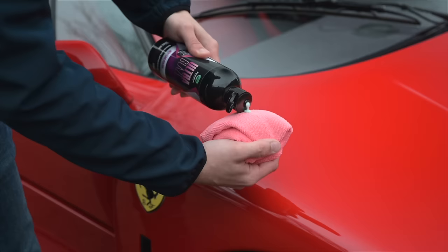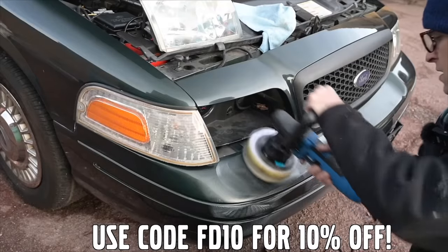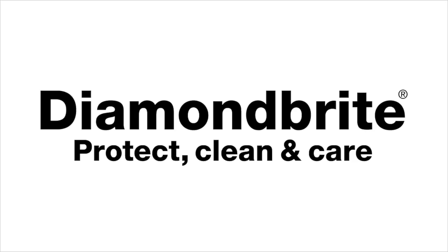Furious Driving. Proud to be supported by Diamond Bright — protecting, cleaning and caring for the Furious fleet and for yours, with 10% off using code FD10. Follow the links in the description below.